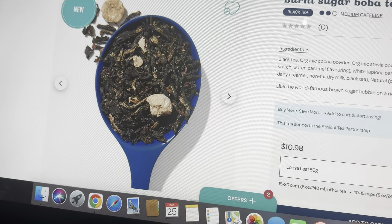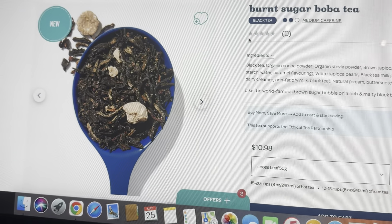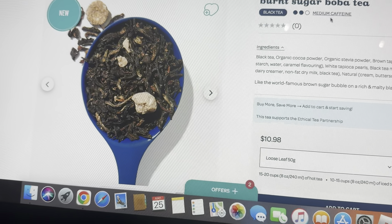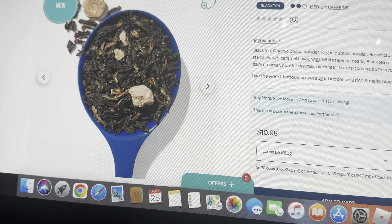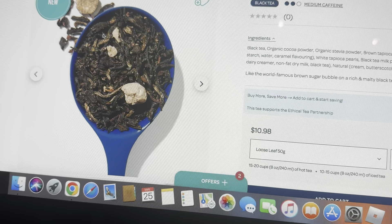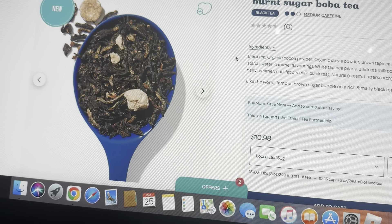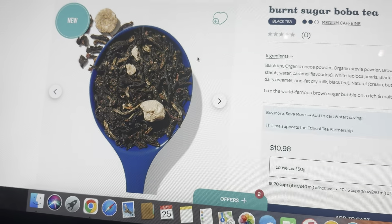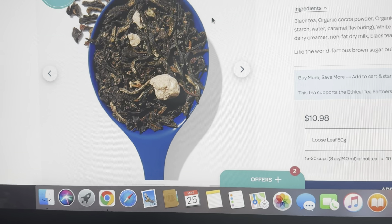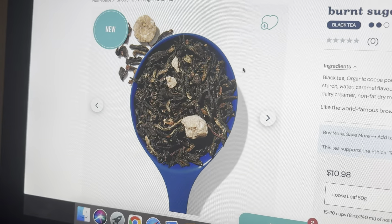I'm probably going to use the rest and make it hot to see how that tastes, but this is not good. I was so excited for this tea — what a letdown, what a disappointment. I hope the Honeydew Boba is better, but this is just awful. It doesn't even have a nice black tea base — it just tastes like sweet water. If you're looking for something like a bubble tea tasting tea, brown sugar bourbon is the closest thing you'll get to a true brown sugar burnt flavor.